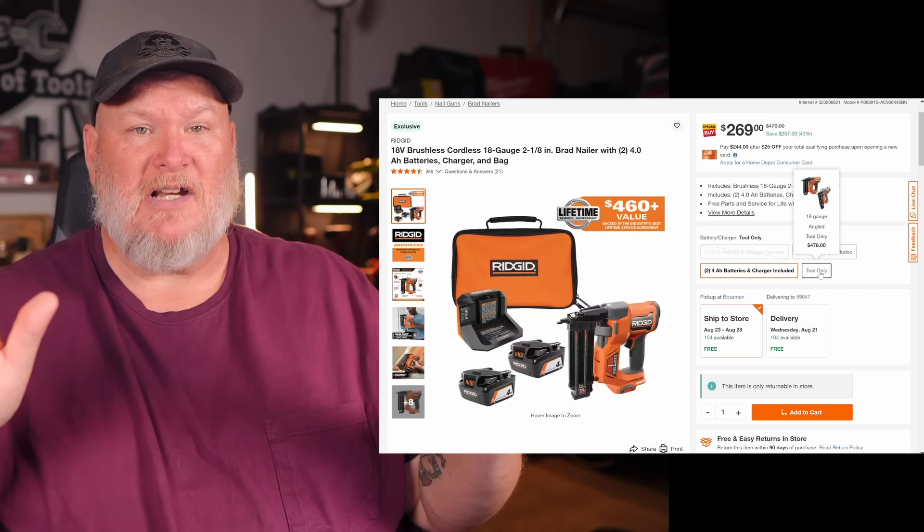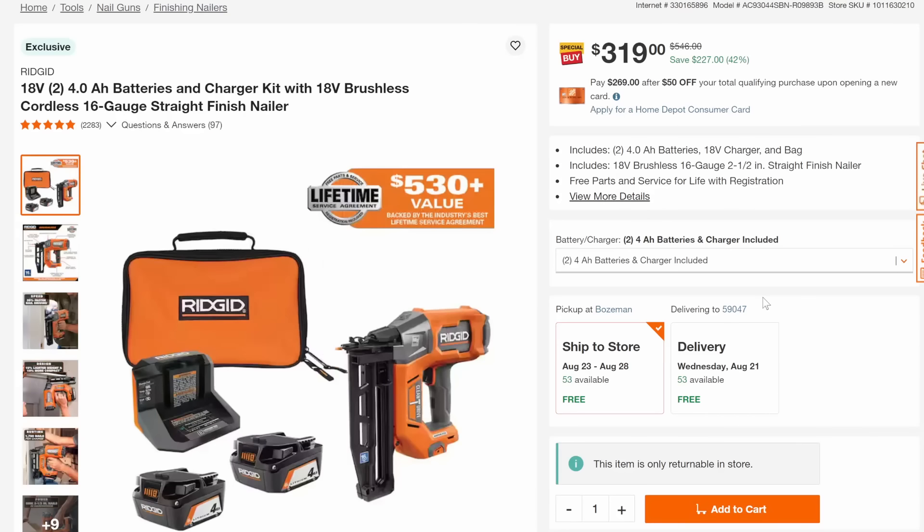Anyway, we also got the 16-gauge straight finish nailer with two 4-amp-hour batteries and everything else — brushless, cordless, normally $546 for this combo, taking it down 42% to $319.